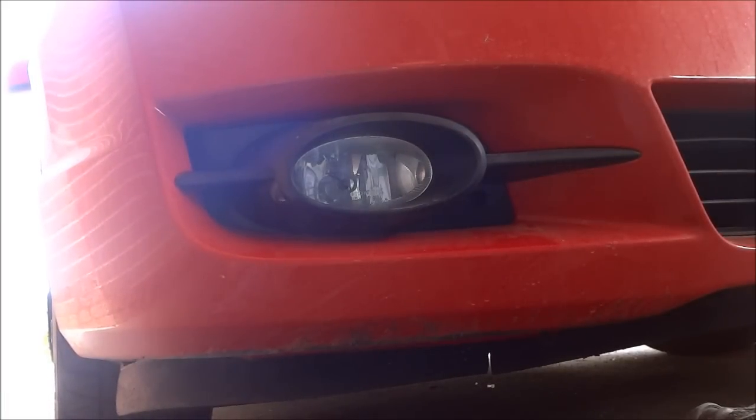That is how you change the fog light bulb on a Honda Civic. And that's all I have for you today. Thanks for watching.